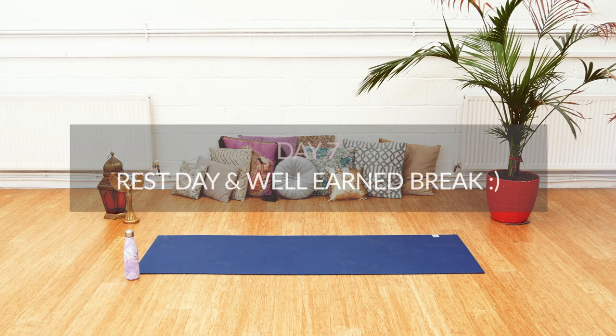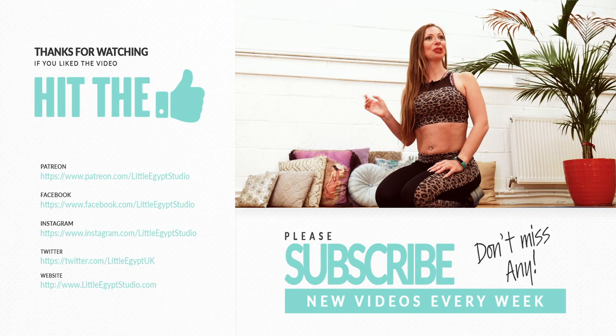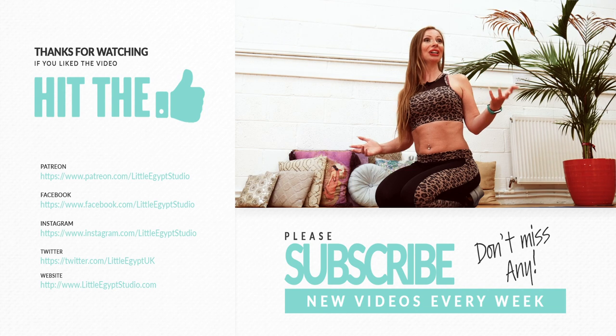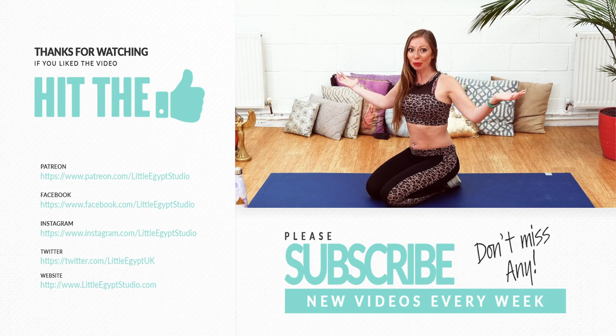Well done everybody — it's rest day! If you've liked this video, remember to subscribe and leave a comment. Let me know how you're getting on with the challenge and what you're looking forward to in week two. Thanks for watching.